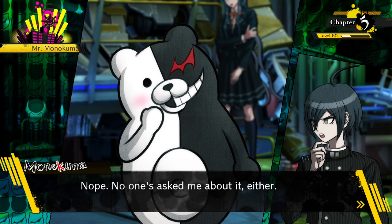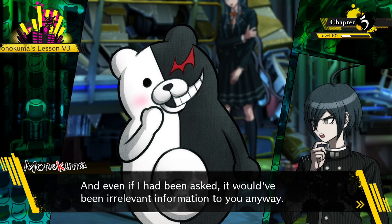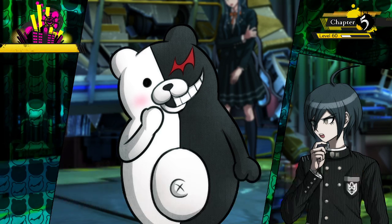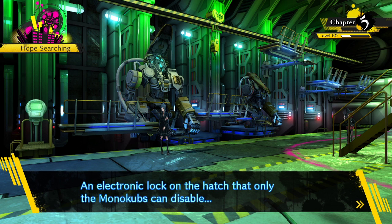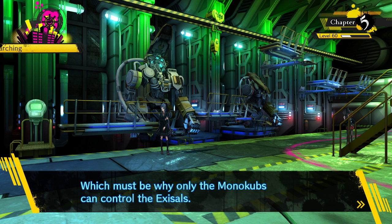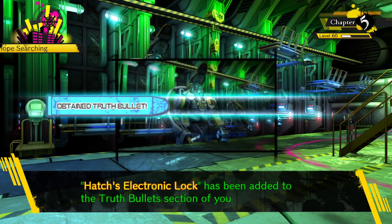Have you mentioned this to anyone else? Nope, no one's asked about it either, and even if they had, it would have been relevant information anyway. There's an electronic lock on the hatch that only the monocubs can disable, which must be why only the monocubs can control the exosols - but if you could disable the lock, you could control the exosols.